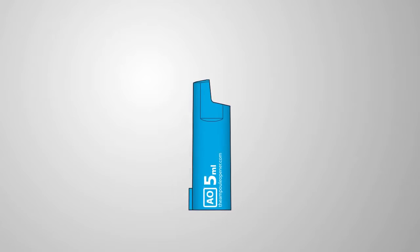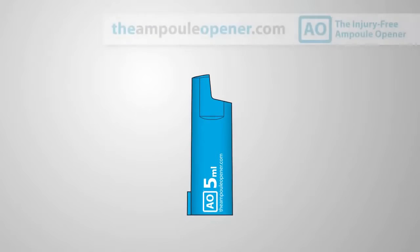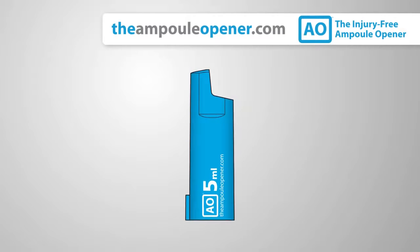Introducing the AO, the Injury Free Ampule Opener, now available at theampuleopener.com.